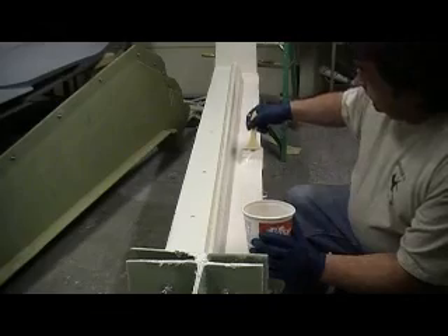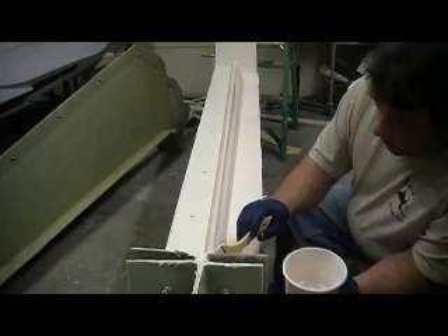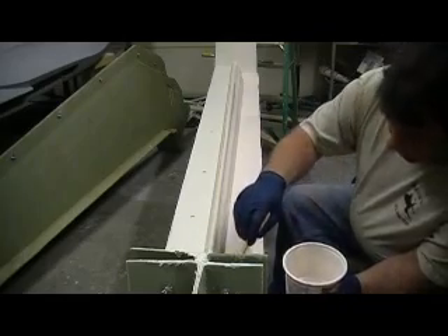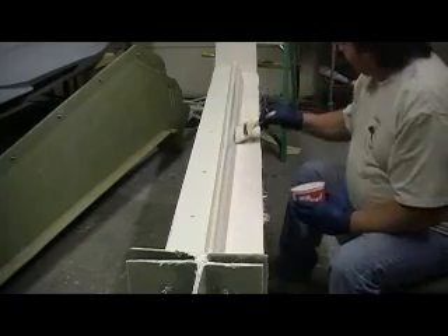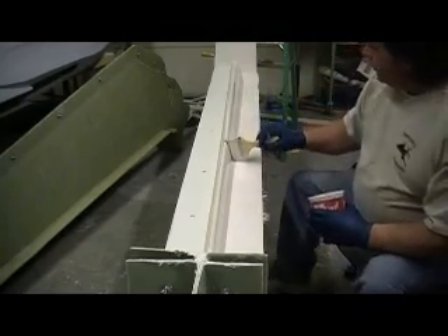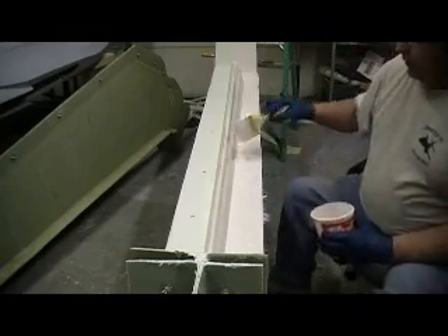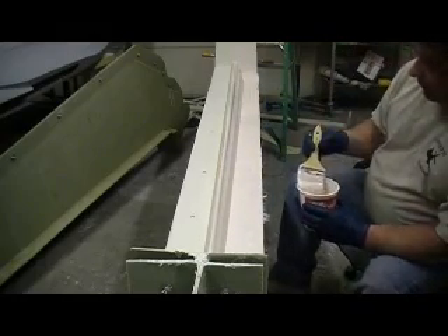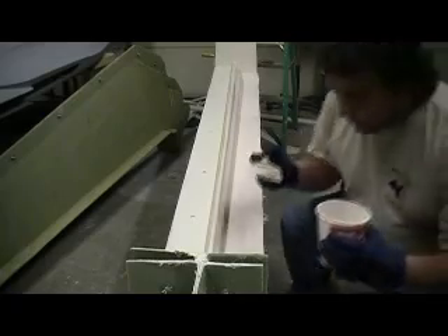Just gotta do it. I like to just keep it kind of thin at first and work it into the corners so you don't have any air bubbles. Nice smooth even layer. That way if anything sags down there it won't be on top of an air bubble, because we started out thin.